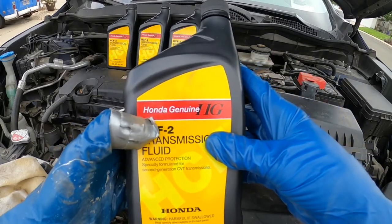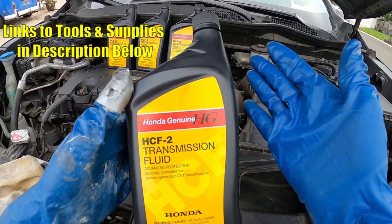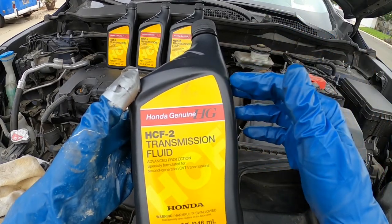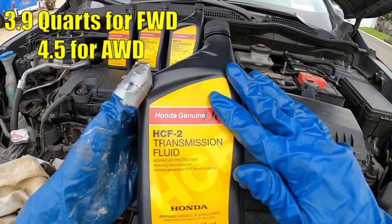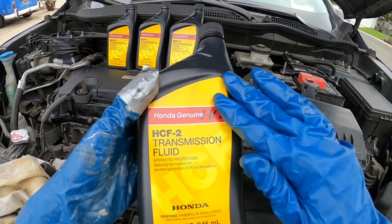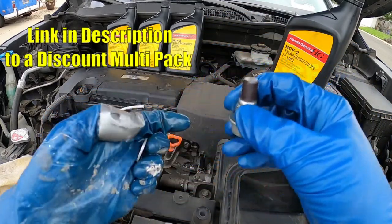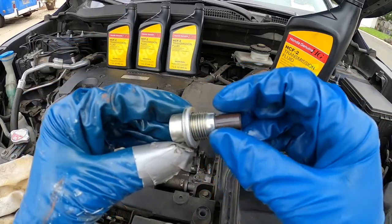You're going to want to use specific Honda CVT transmission fluid — the HCF-2. You only want to use Honda fluid; don't get any aftermarket one. These Hondas are really finicky about their transmission fluid. You can pick this up at the dealer, or I'll put links in the description. This 2017 CRV uses 3.9 quarts on the refill for front-wheel drive and 4.5 quarts for the all-wheel drive model. For other vehicles like a Civic or Accord, check your service manual. There's also a small aluminum crush washer on the drain bolt you can replace each time.